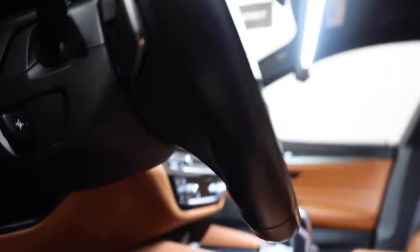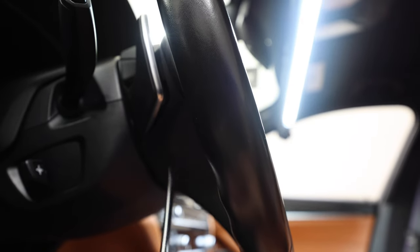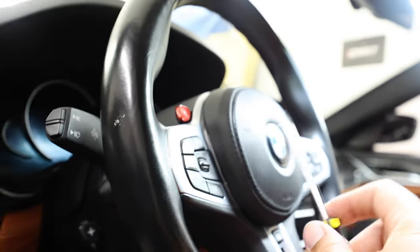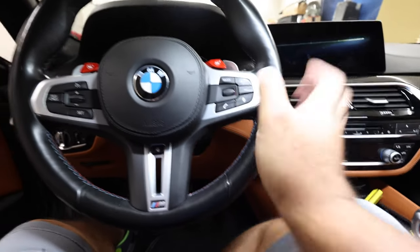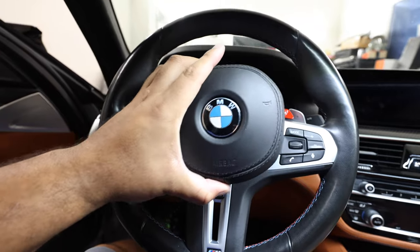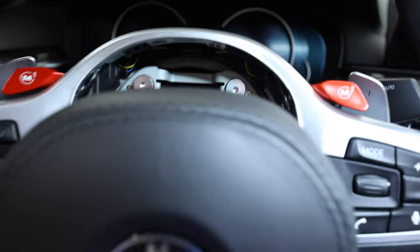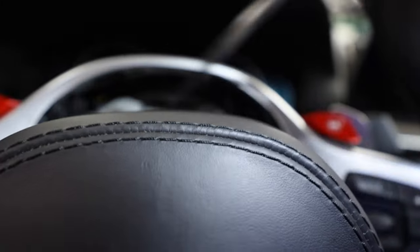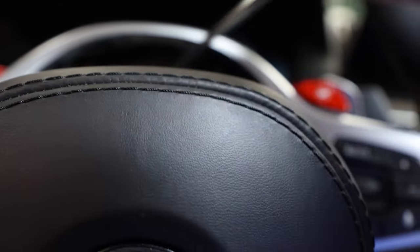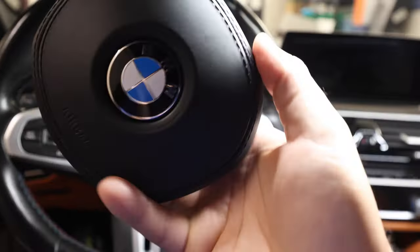To take the airbag off, there are indentations on both sides of the steering wheel. You'll need to take a flathead screwdriver and pierce the leather to pop out the airbag. After you make your puncture holes, the airbag will pop right off. You'll see the plugs — get in there with a flathead, poke down on it, and it'll pull out. Done in one hand if needed.